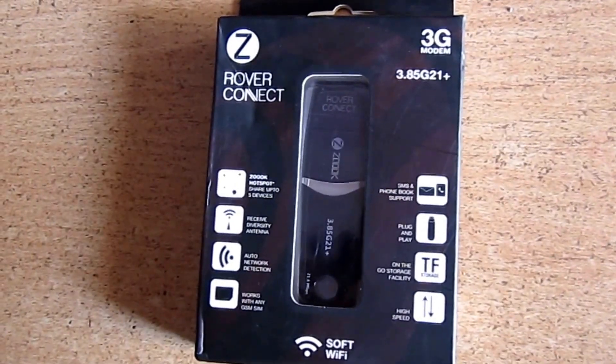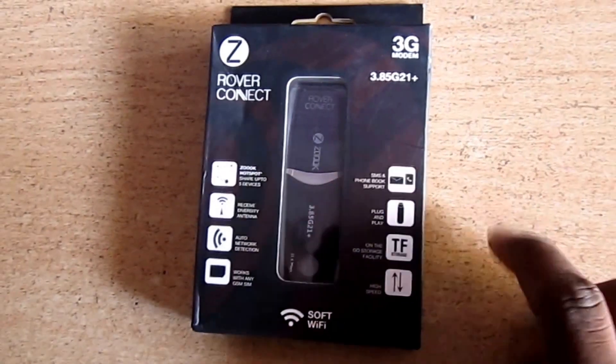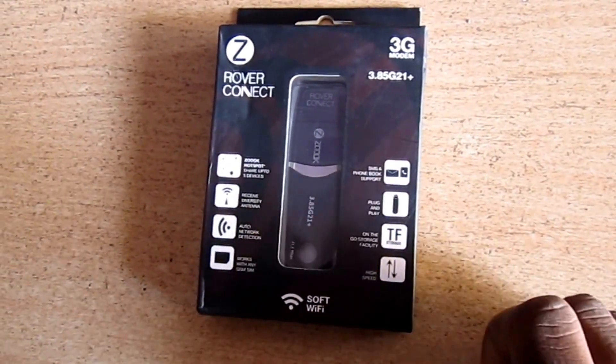Hi guys, here is a new data card from ZOOC. It's a 3G data card. Let's look at the features of this data card. It has got SMS and phone book support and has a plug and play option.